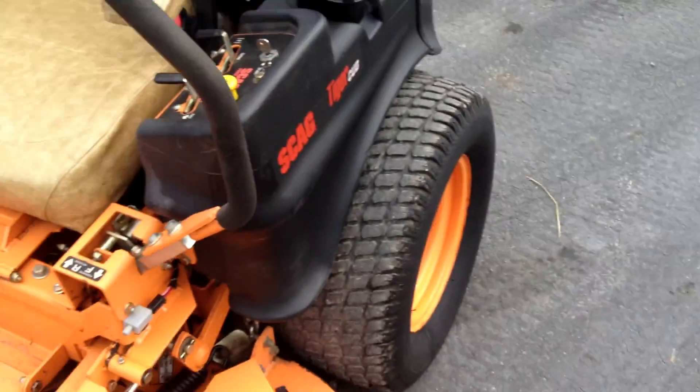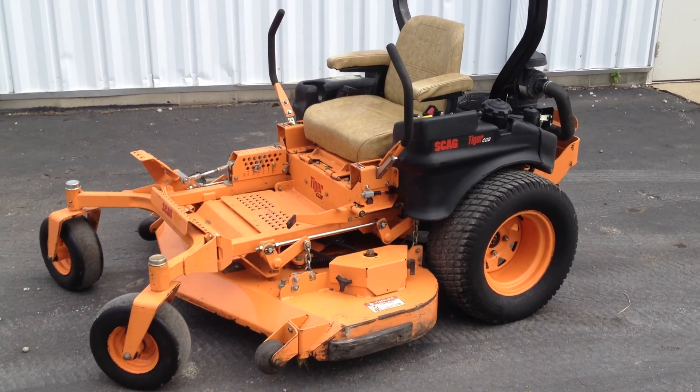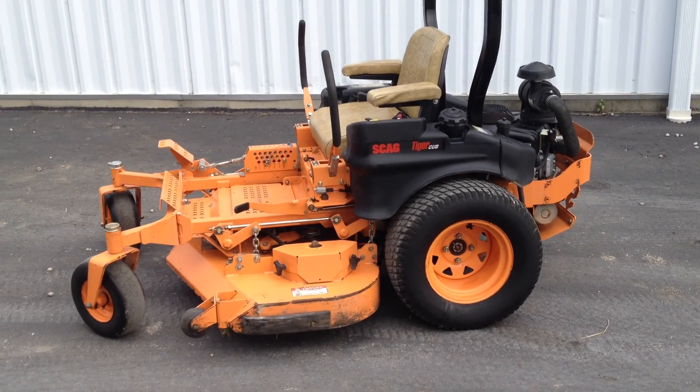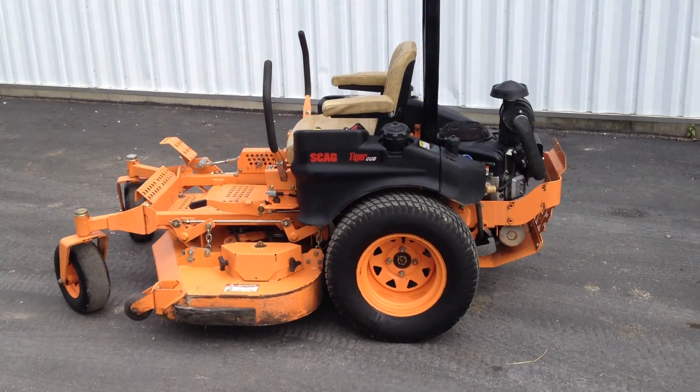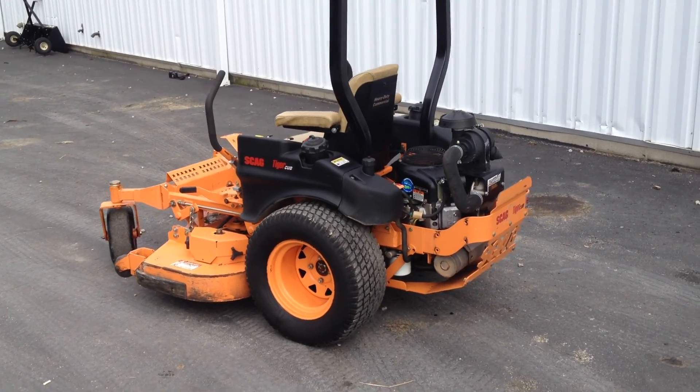So overall, this Scag is serviced and ready to mow. We think it has a lot of life in it at only 1,200 hours — everything runs strong. It will probably make a good addition to your fleet or do a great job tackling large acreage for the property owner. Thanks for looking today.